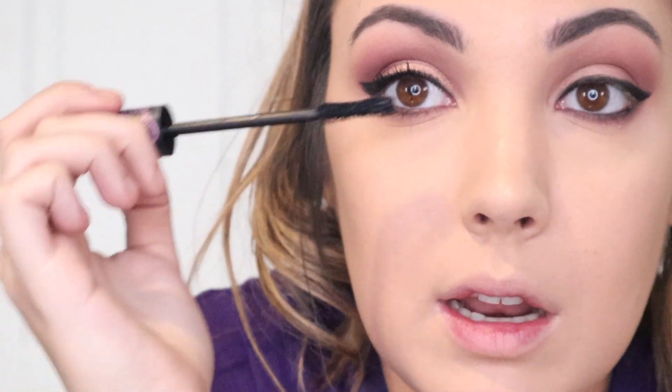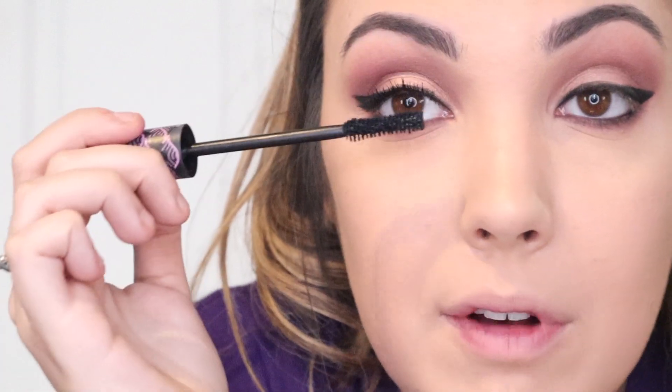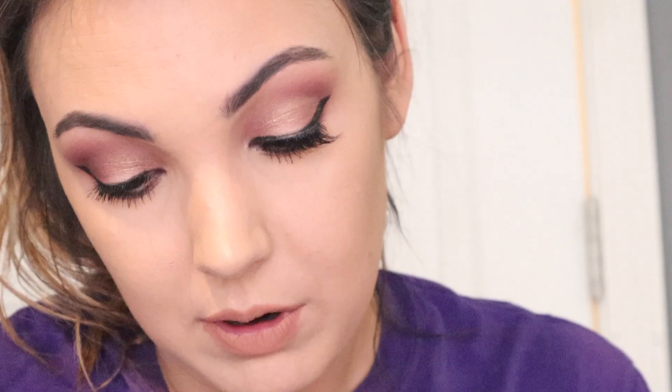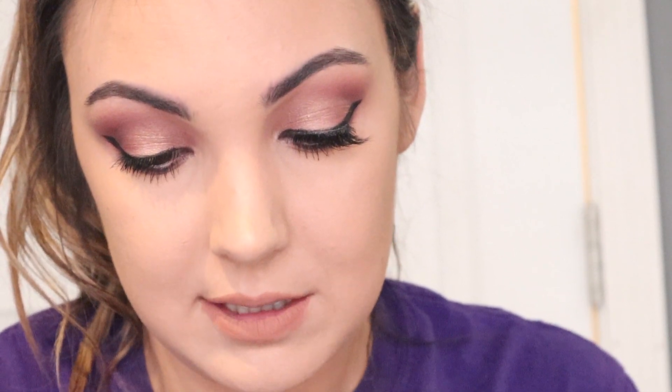I always put on mascara before my false lashes, only because my lashes are straight as a board. I could do a whole video dedicated to lashes — how to wear them, how to clip them, where to buy them, how to put them on, how to maintain them — everything. If you guys want to see that, just comment down below and I could totally make that for you, because then it gives me a good excuse to go and buy new lashes.